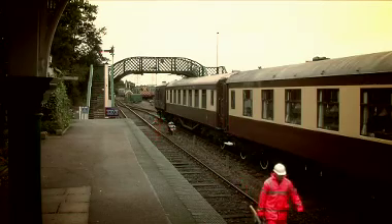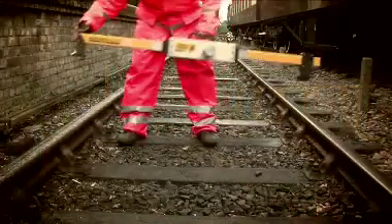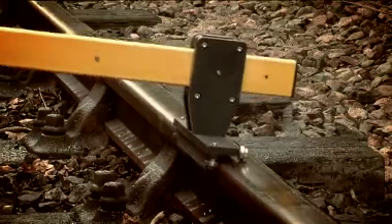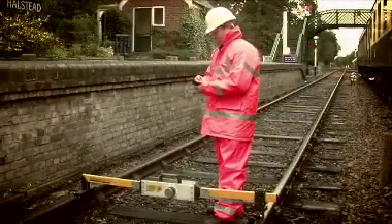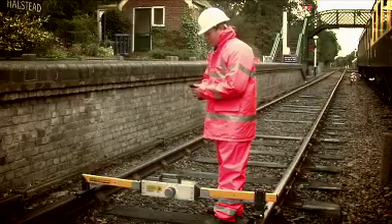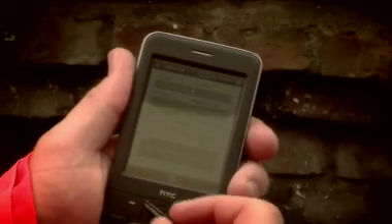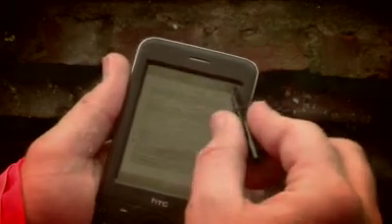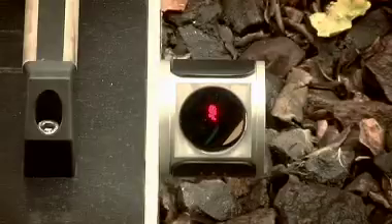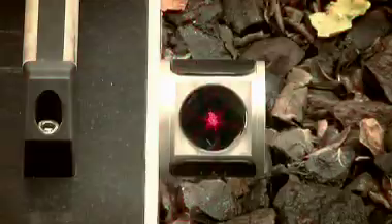RootScan is to be placed on the track so that the fixed foot is on the cess rail side, or the side closest to the structure to be measured. RootScan measures the X and Y coordinate position of trackside infrastructure. These horizontal and vertical dimensions are referenced from the running edge and head of the cess rail. Track gauge is measured using a sensor on the moving foot. RootScan also measures superelevation.